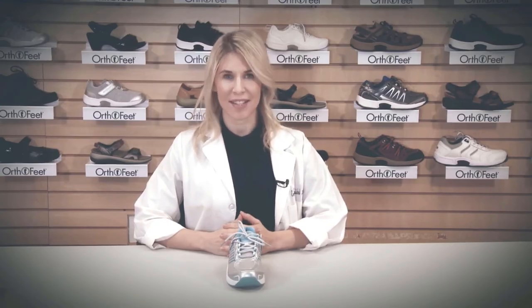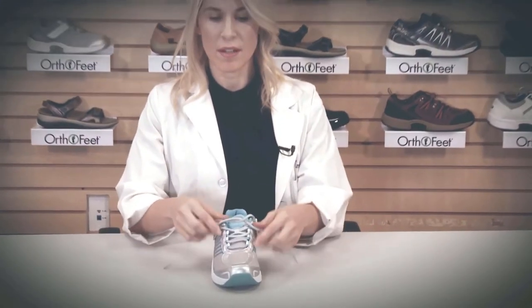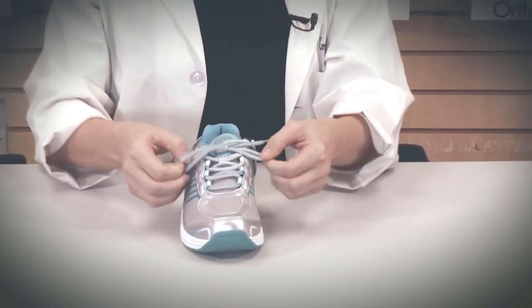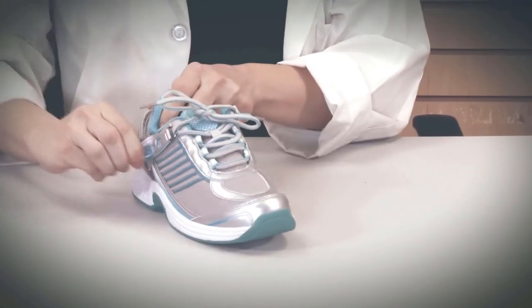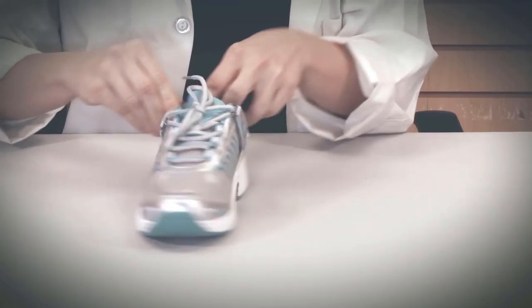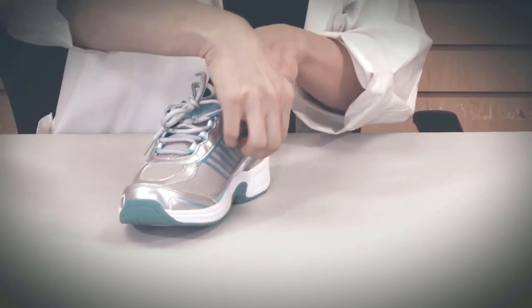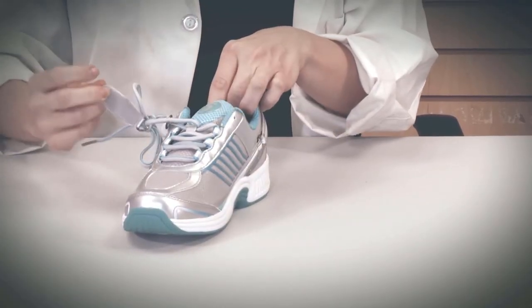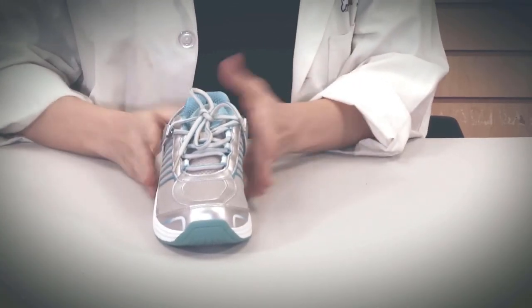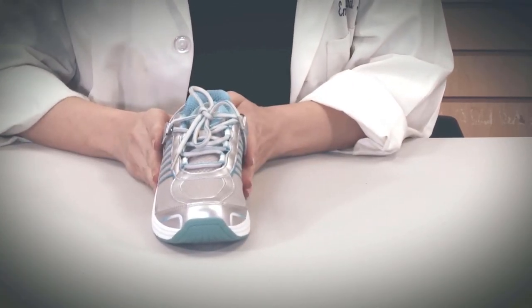Another innovative feature of OrthoFeet shoes is the Tileus Lacing System. This provides the aesthetics of the shoelace with the benefit of the Velcro snap. You can open and close the Velcro snap from either the outside of the shoe or the inside of the shoe, providing ease of access for those who may have trouble bending down or those with arthritis.